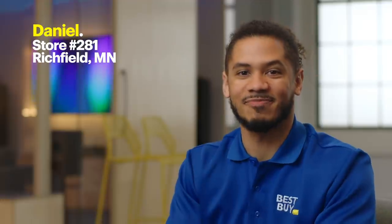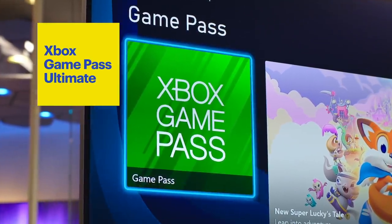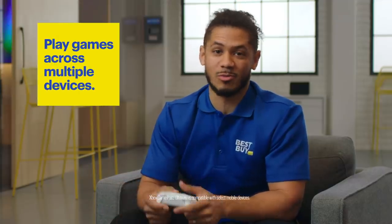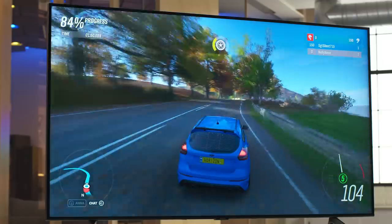Hi, I'm Daniel from Best Buy Store 281 in Richfield, Minnesota, and welcome to The Lab. Today I want to show you the Xbox Game Pass Ultimate. It gives you access to your favorite titles on PC, Xbox, and on the go with your mobile device. I can play here, then move here, and back to here, and never lose my place.